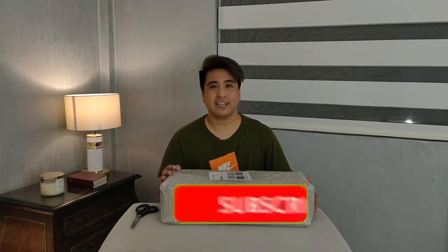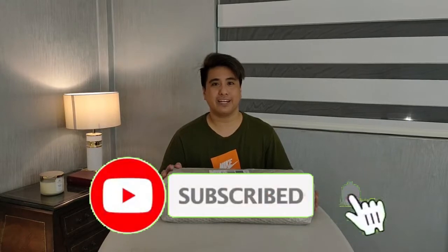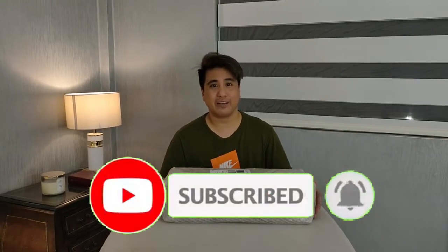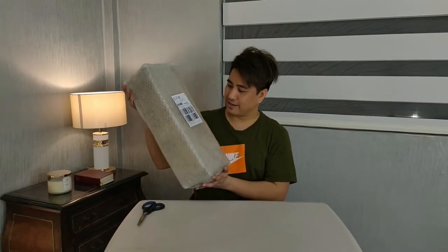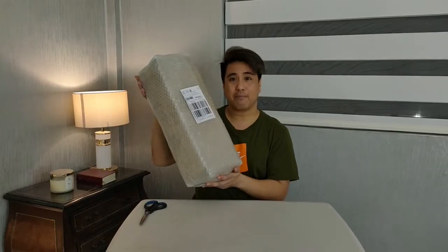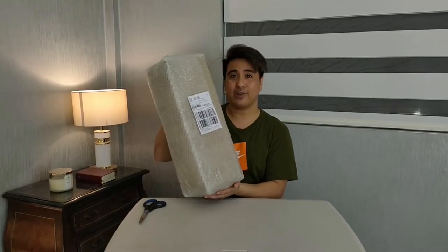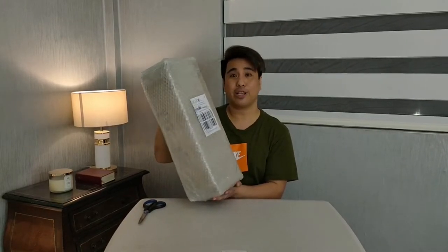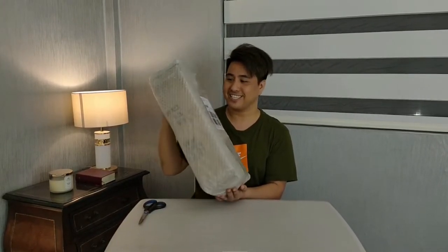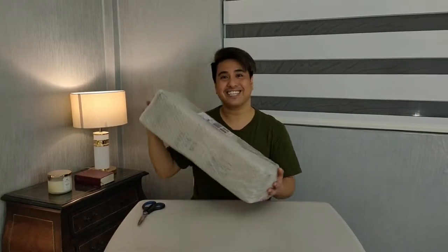Hello guys! Welcome back sa kong vlog. If bago pa kanina channel, please na kong hit subscribe and click sa bell icon para ma-notify ka if na akong mga bago videos. Karoon, mag-unbox ta sa kung gi-order na sector type MIMO antenna. Ato niya siya i-connect sa ato ang PLDT Home Wi-Fi R281, and tanangan na to kung puso ko dyan ang signal. Okay, so let's start!